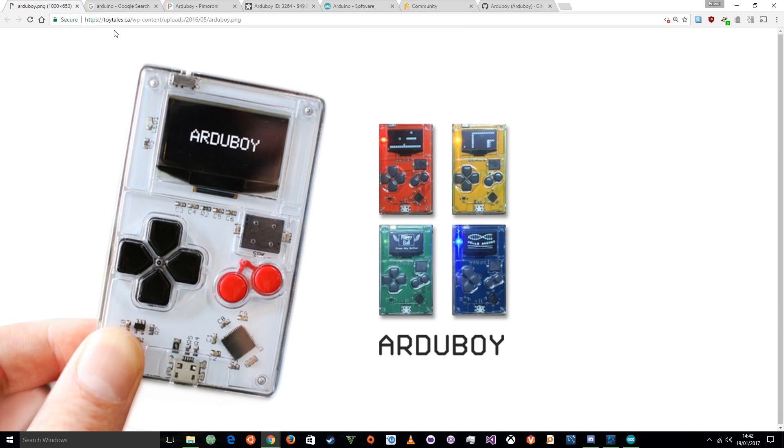So it already has a screen, so it's already got output for you. It already has buttons, which means it has input for you, and it even has a little speaker, so you can play songs on it — chiptune style things. And it's just cool. It does come with an inbuilt battery, which is another major plus, so it can power itself as long as you've kept it plugged in over USB. And you can play games on it.